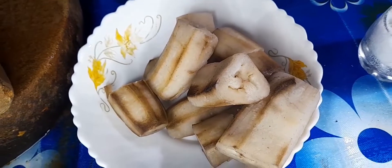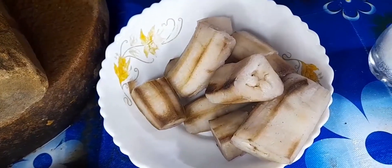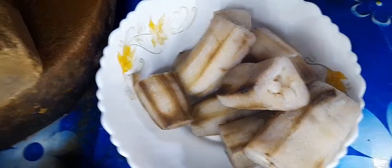Hello guys, welcome to my video. Today I am making this recipe. This recipe has made the rice soup — I brought this soup.